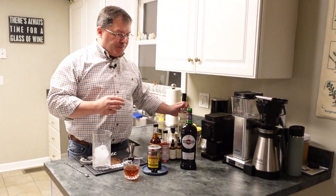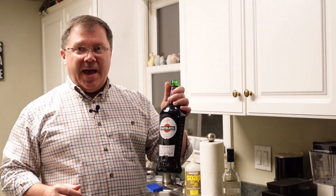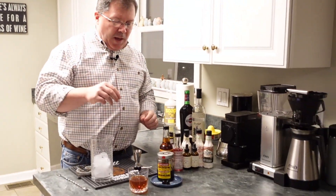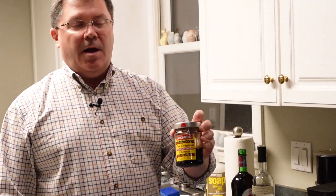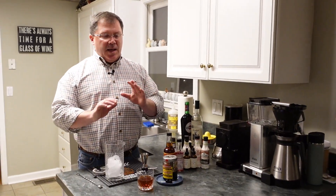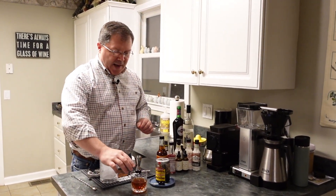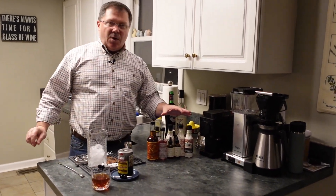I prefer the rye version. We introduce sweet red vermouth — this is like a wine, so if you've had your vermouth for three years, toss it out and buy a new one. The garnish is really a slice of heaven: Luxardo cherries. They are expensive — this little jar is close to $20. The cherries are very small, but the amount of flavor they pack in is absolutely worth the price.